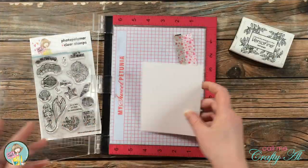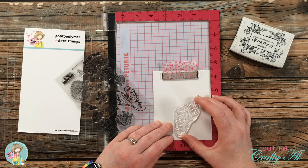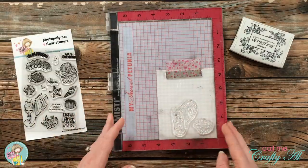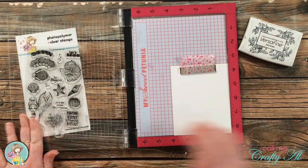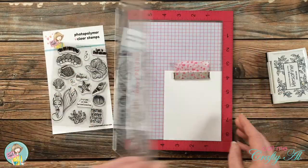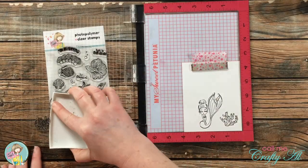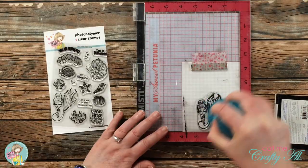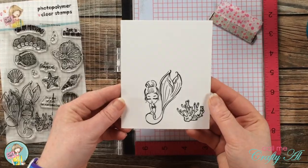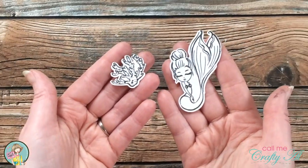The first thing I did was stamp my mermaid image and that little sea doodad onto some Strathmore Bristol Smooth paper using Versafine Onyx Black ink. I like to use Strathmore because I'll be coloring with ZIG Clean Color Real Brush markers. Because this stamp set is new, I stamped it a couple of times to get a nice crisp black image. Once I had both images stamped, I took the piece over to my Brother Scan and Cut to cut the images out.